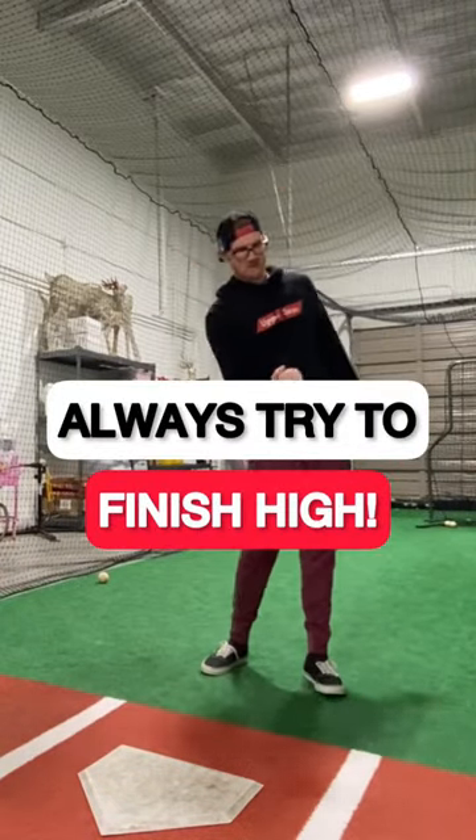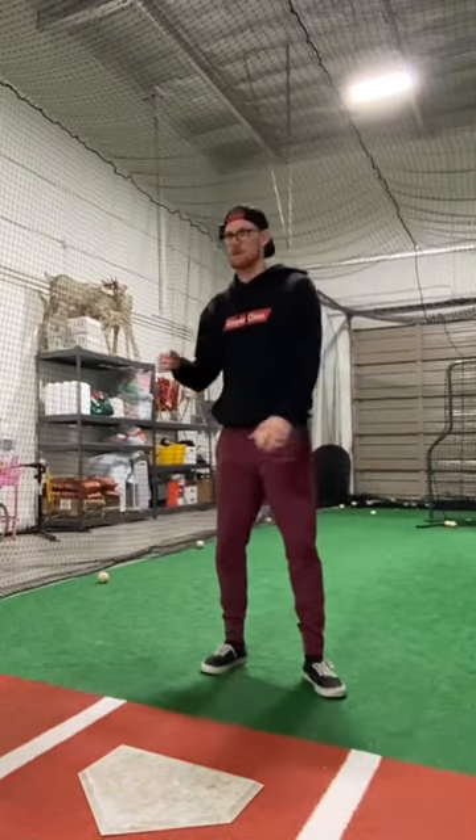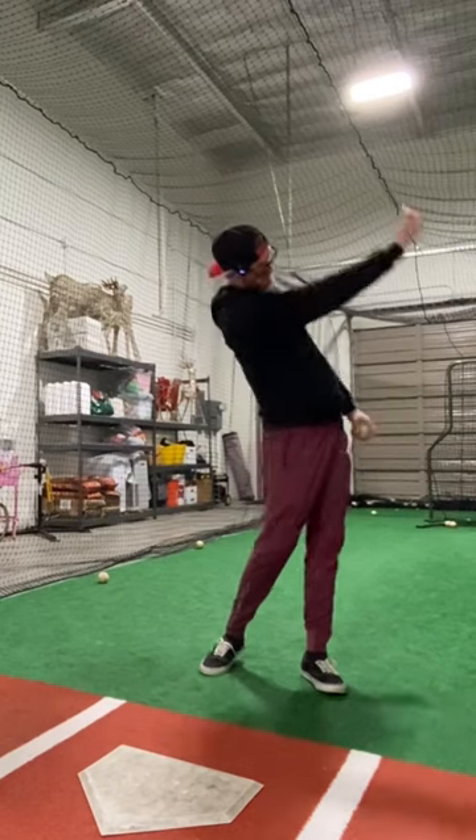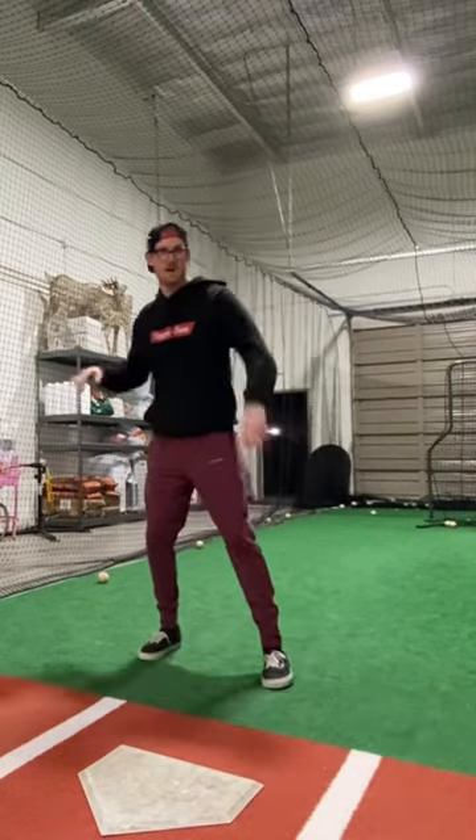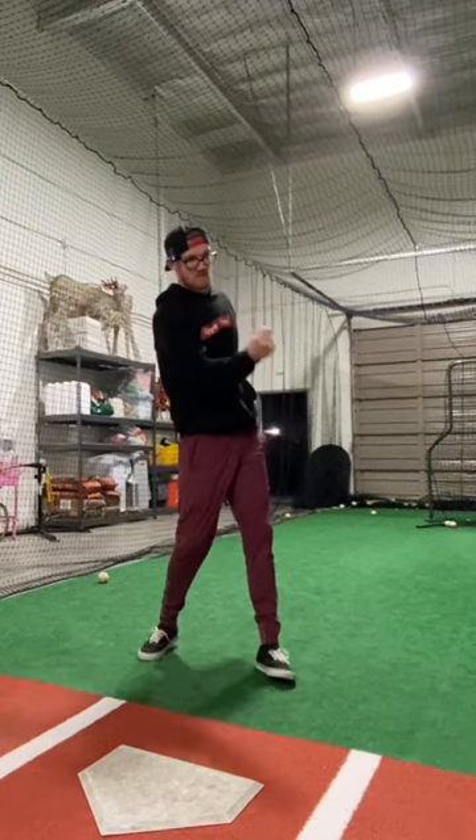We always go baseball to up, right? If the pitch is down, baseball to up. We don't go baseball to down. And so a lot of times what will happen is on that pitch up, we go to swing at it, we go baseball to down.